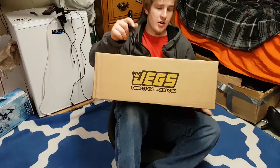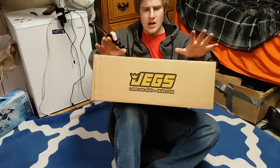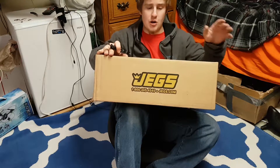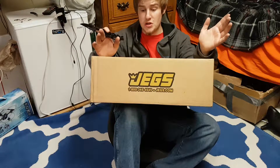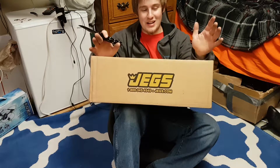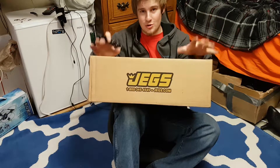Hey there, IDK Fred here, and today I'm gonna be doing an unboxing of this right here. It is a JEGS vinyl seat cover for this seat I'm sitting on right here for my go-kart — it is a performance seat cover something or other. And I accidentally ordered it, I'm not gonna lie — I thought I was ordering the seat.